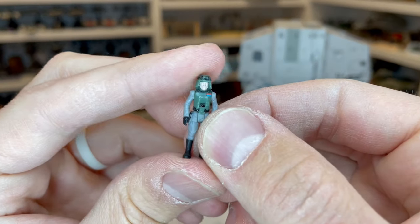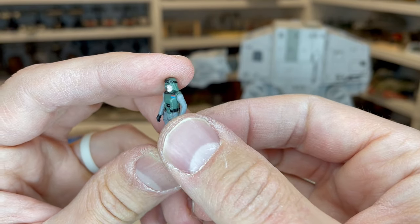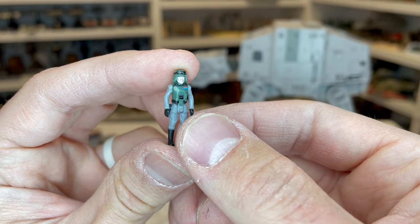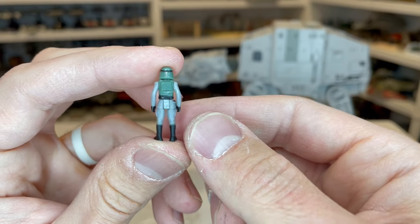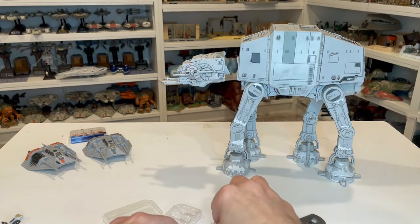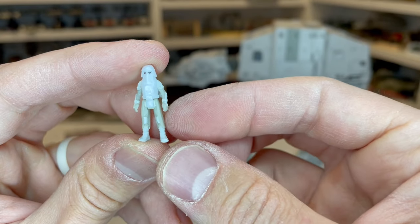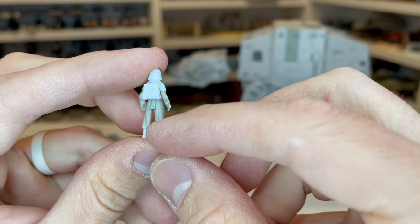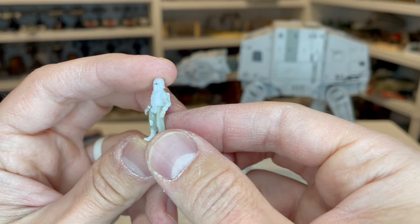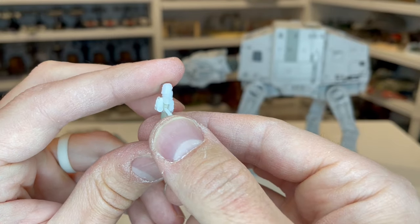Then we've got General Veers — they did a great job painting his face. I do a lot of 3D printing and painting, and it is so hard to get some of the details on the face, and they're doing this with a machine, not even hand painting it. Some great color and amazing detail on the actual figure itself. Then you've got your Snow Trooper — he's got his little eyes there painted on. They split the skirt thing so that the legs can bend normally, which is great, and you can fit them on the speeder bike. He's wearing a backpack, as well as his buddy here, who is the exact same.